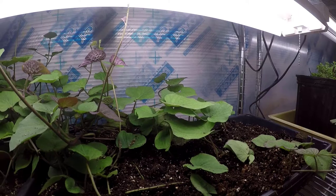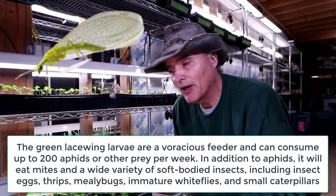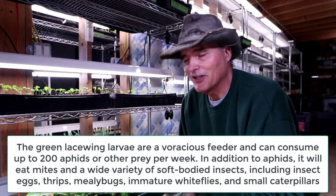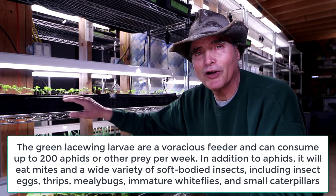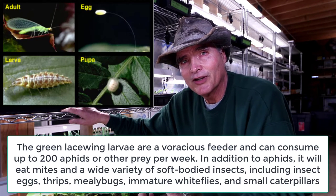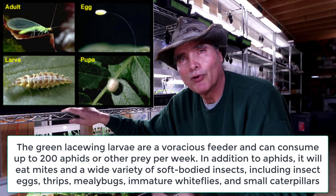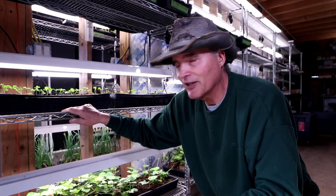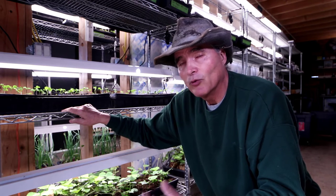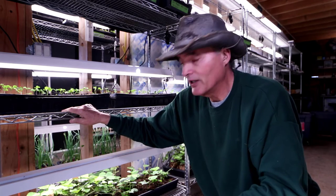I have ordered some lacewings to help as beneficial insects to help with the pests that we're going to get every spring. As we start growing all of these slips and doing all the transplants, we're bringing in some pests we don't want. So some lacewings will be coming in shortly — hopefully in the next couple of days, some eggs — and we'll be releasing them in the work area here to help with all of the seedlings we've got going on.